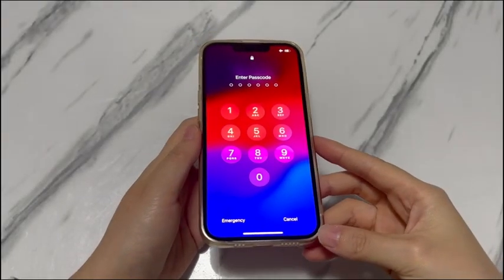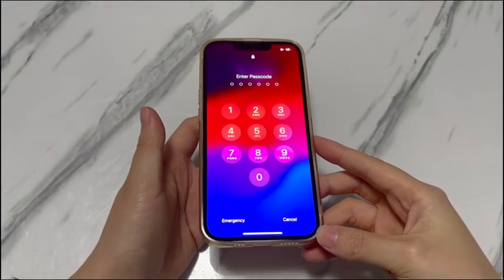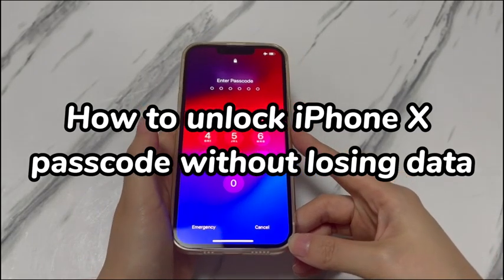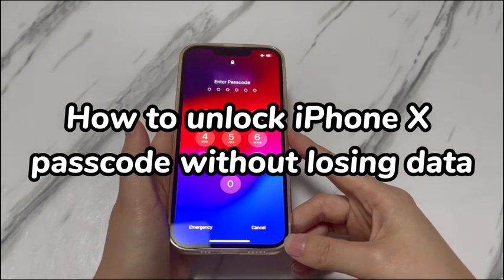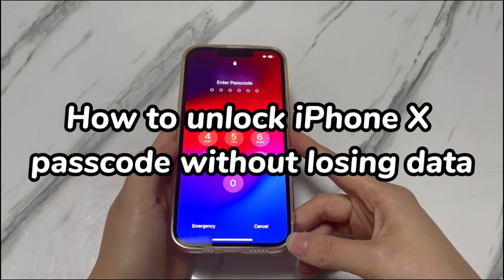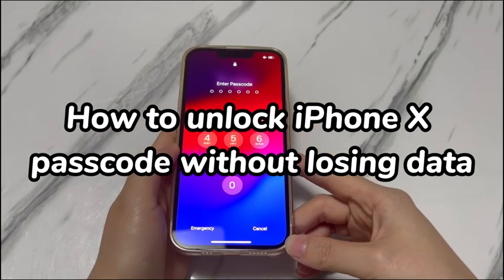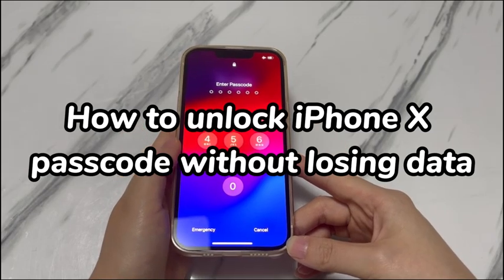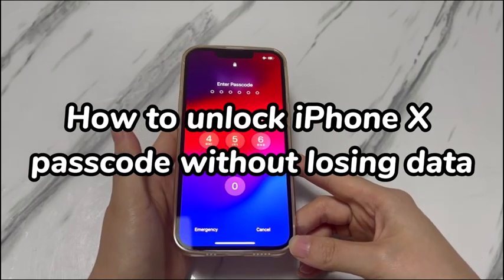Welcome to Bytefurther. In today's video, you'll learn how to unlock iPhone X passcode without losing data. Your iPhone X is locked after too many failed passcode attempts. As you've stored so many precious photos, contacts, and other data there, you want to unlock iPhone X passcode without erasing data.